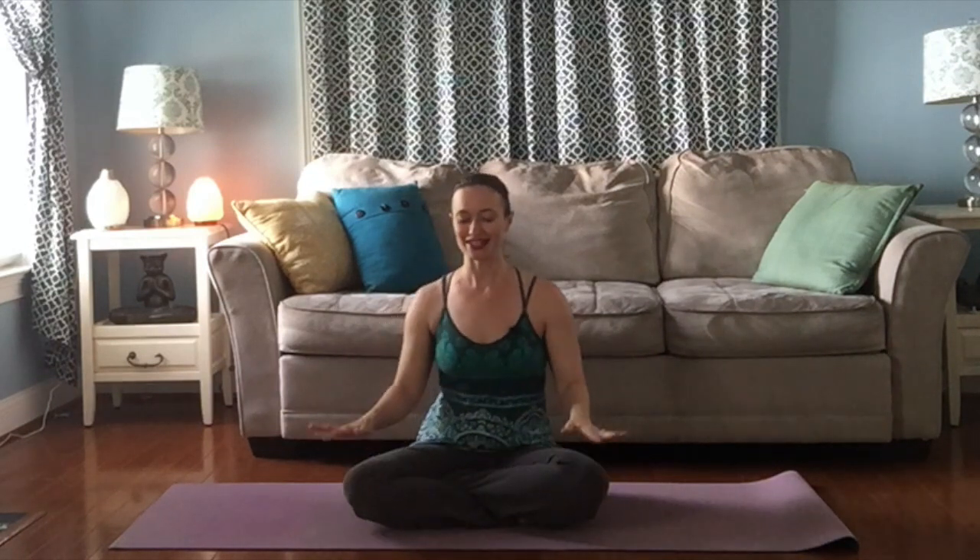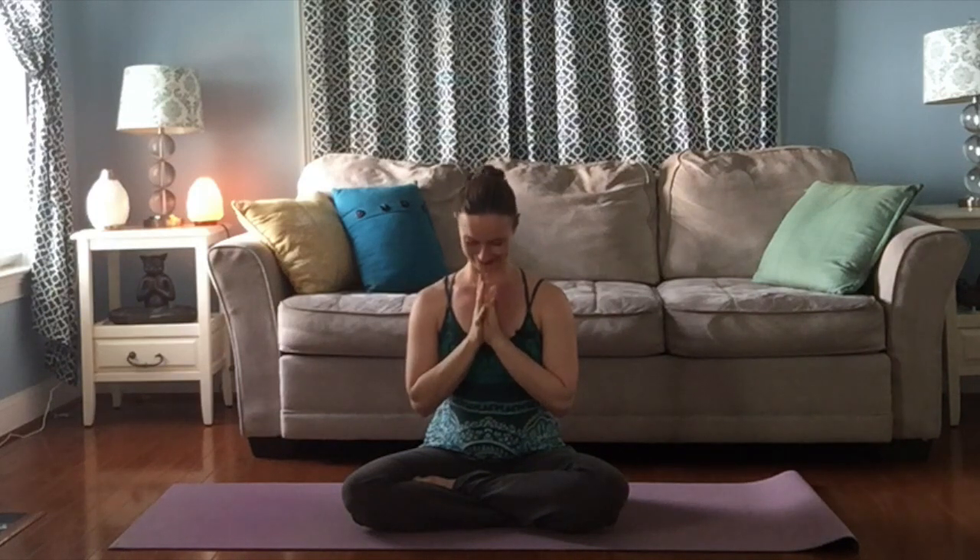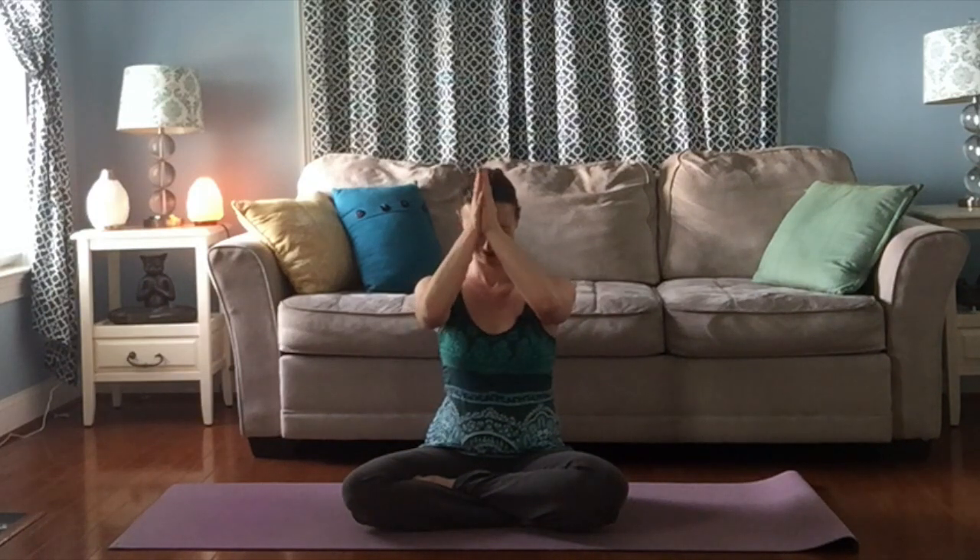Sit back into a comfortable seated position. Bring your hands to your knees and let's just take a couple of breaths here together. Notice how you feel. Blink your eyes open, bring your hands together in front of your heart — namaste.